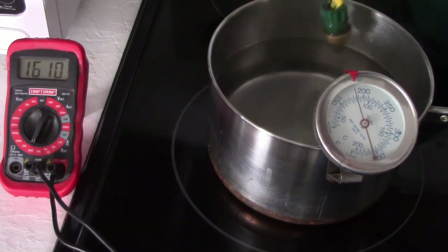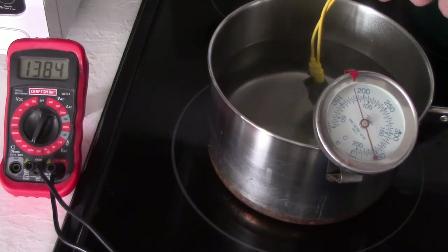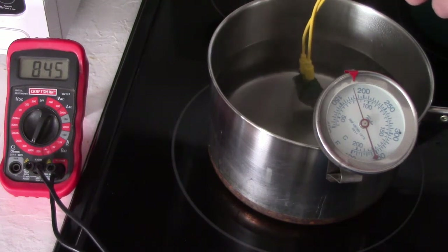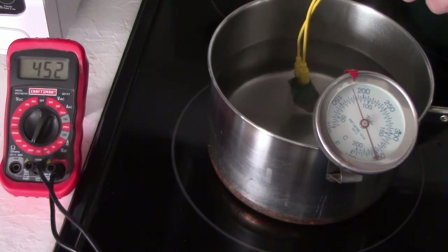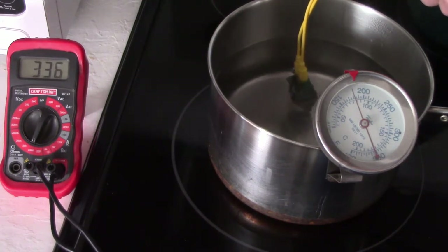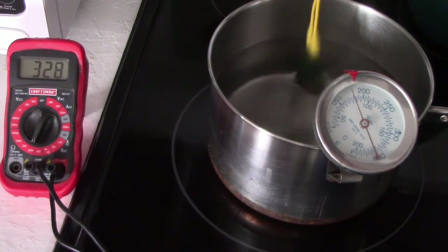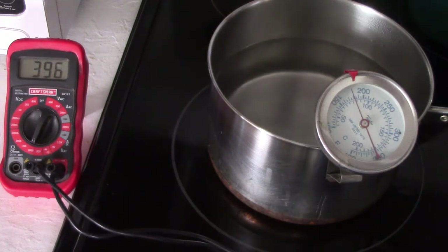Now I'm going to check the other variable resistor in here — the one that goes to the computer — and compare them. Are they both not working, or is it just the one going to the gauge? I'm looking for around 330 ohms, give or take 20 or 30. It's starting to stabilize right around 330 — right on the mark. So this side is good.